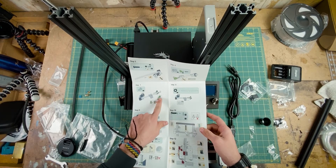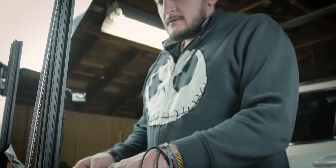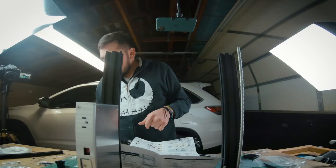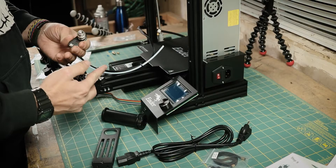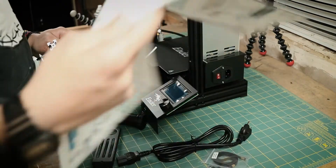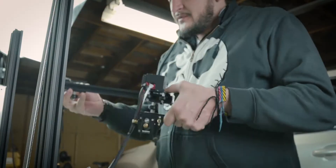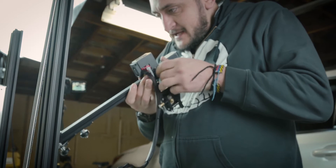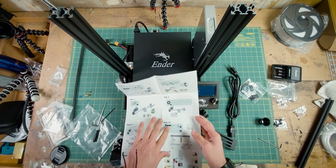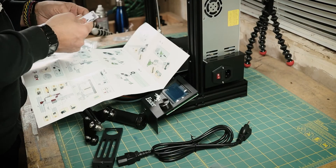Step seven. We are installing the thingamajiggy — whatever the thingamajiggy is called. We have one of these brackets again, I guess that's what is going on here. Pretty sure that is a tensioner. Step number eight — it wants me to get this little belt.